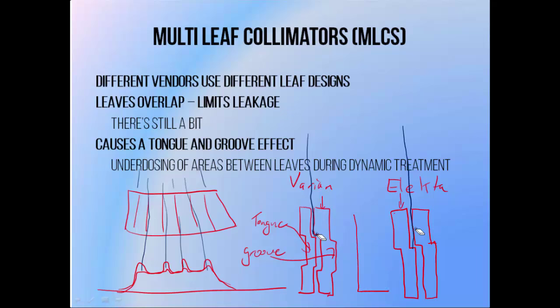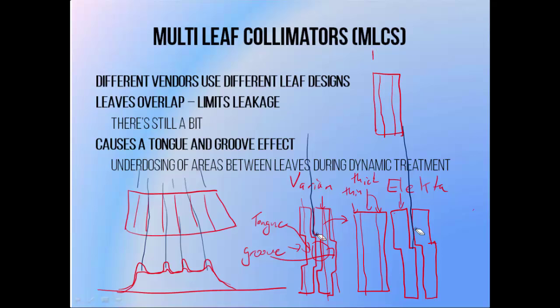What these leaf types have in common is, if you look at them from the top down, as far as the radiation is concerned there are three regions. There are two thin ones on either side, so the thickness of the leaf here is reduced by the presence of the groove and the tongue, which is much thinner than the centre of the leaf, which is the thick part. If you have two of these next to each other, the thin parts overlap because the tongue sits inside the groove, and then you get a full leaf thickness.